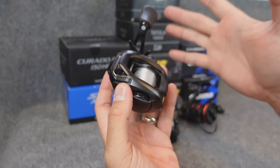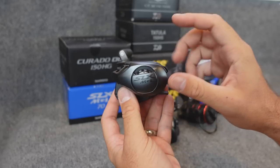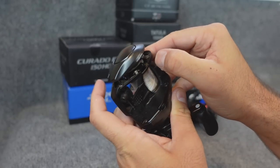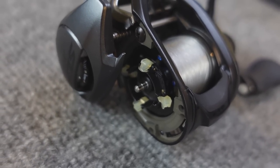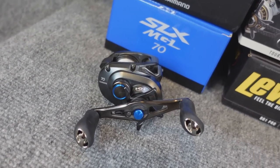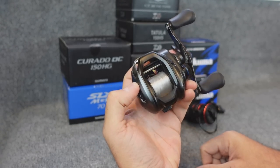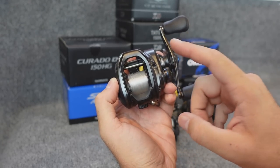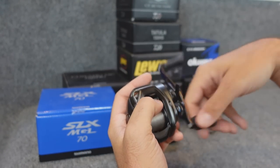With some 15-pound braid I was using this to throw spinner baits, under-spins, flip and pitch jigs — really a do-anything reel. I like it over the regular SLX. It does have the MGL spool which helps with lighter baits. The SLX alone I thought was pretty good at throwing light baits, but this does a really good job. It's got variable brakes with an external dial and internal brakes you can adjust — I usually leave two on, two off, and do everything else with the external brakes.